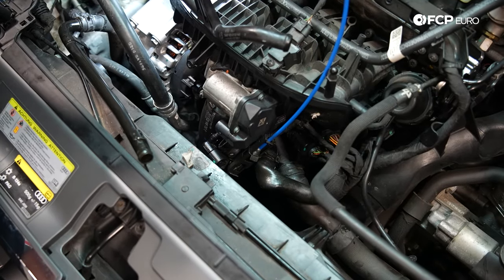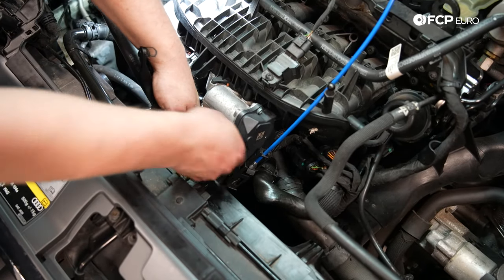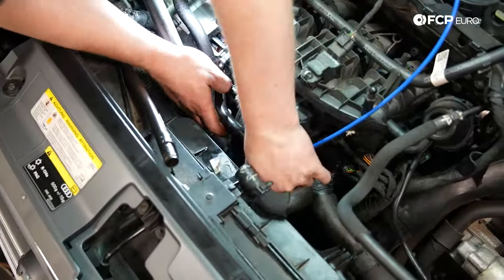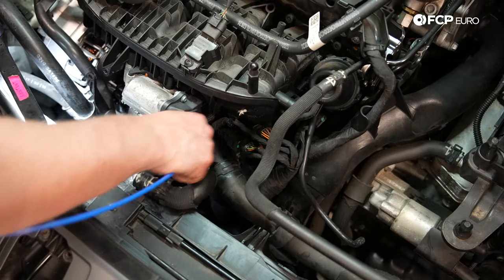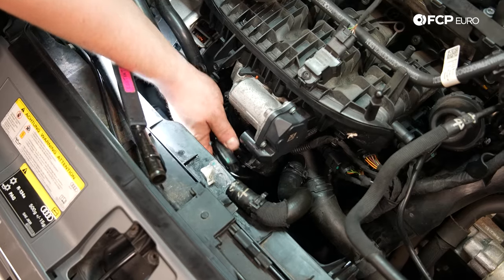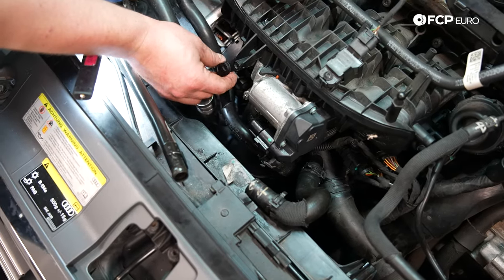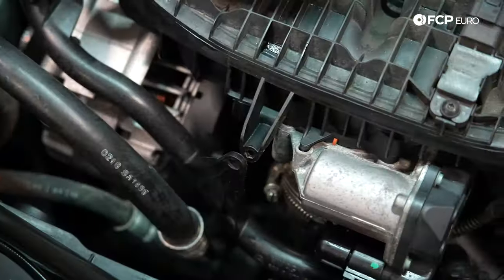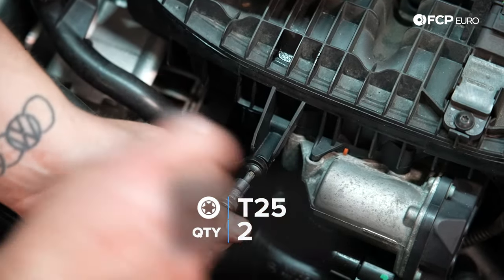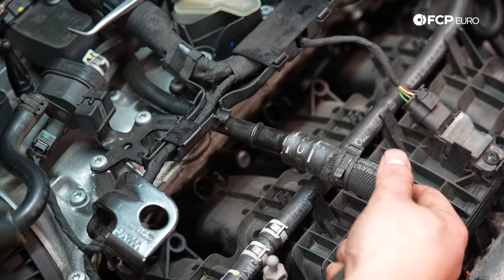Now I'm going to install this coolant line — it goes right underneath the throttle body. I'm going to use clamp pliers, pinch it so it holds, make sure the throttle body cable is above it, and slide this hose on. I'm going to use a 90 degree hook pick and hit it with some lube. Now I'm going to slide the clamp back up and release it. With that installed, I'm going to plug in the throttle body. Now I'm going to install the two T25s that go to the intake manifold and plug in this coolant line. Tighten by hand — you're going into plastic, so nothing crazy. Now plug back in the coolant line and reclamp it.